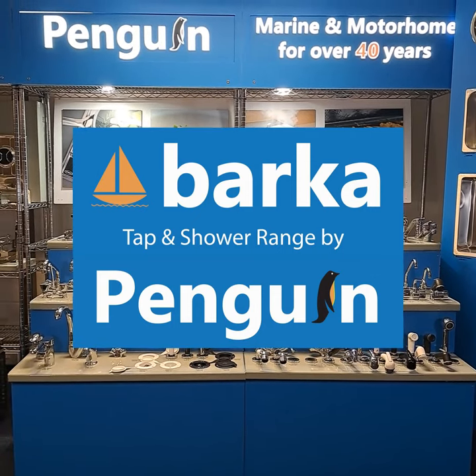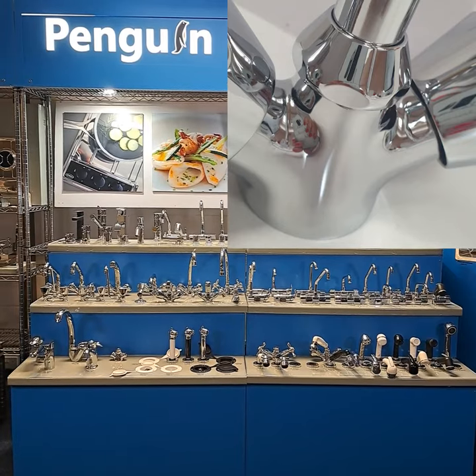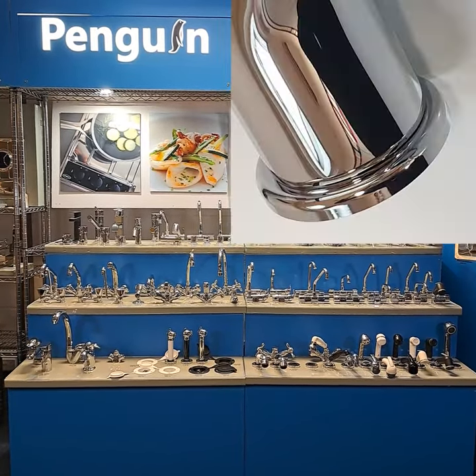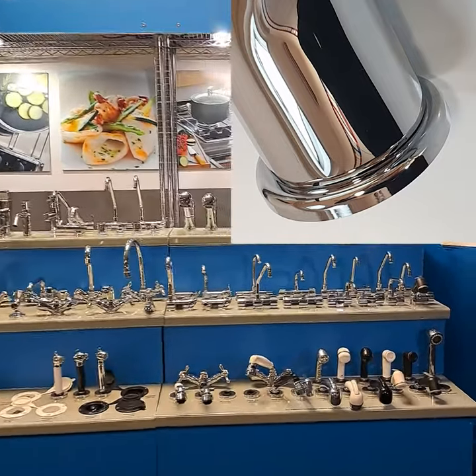Barker taps and showers are chosen by the most famous boat builders from France, Germany, Italy, Scandinavia and beyond. Made in Northern Italy, all their tap bodies are made from solid brass with deep chrome plating for the longest possible life in marine environments.